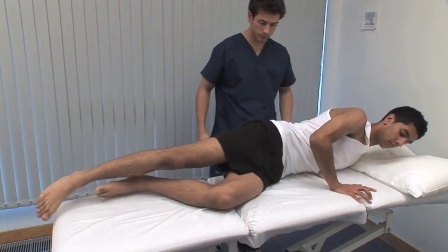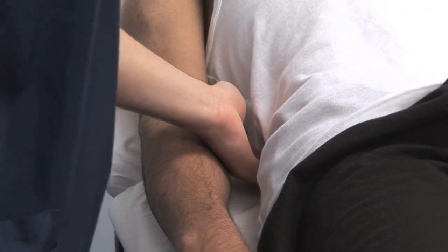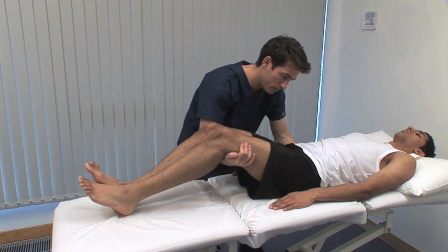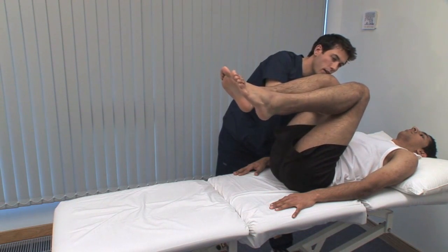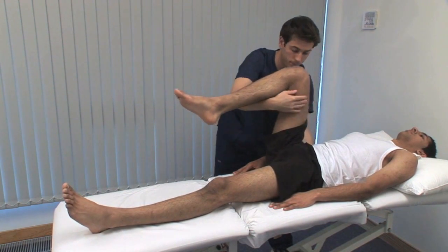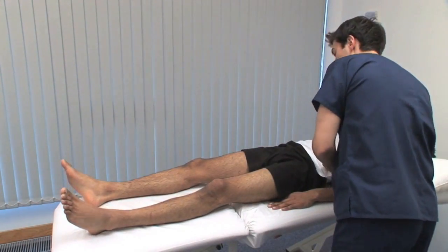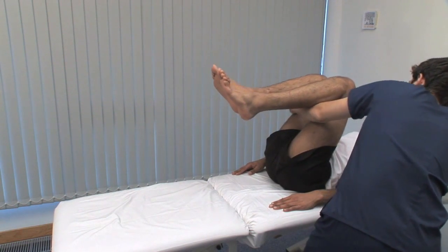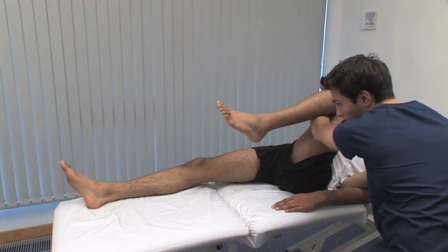Now roll back over. We show the special tests, starting with the Thomas test for fixed flexion deformity or limited extension. Flex both hips up as far as possible and feel that the lumbar lordosis is eliminated. From this position, we're testing the left hip — straighten your left leg and put it flat down onto the couch. Keep the non-test hip and the lumbar spine flexed while the patient extends the other limb. Inability to get the test leg flat onto the bed indicates a flexion deformity. Remember that extremes of hip movement may risk dislocation of a total hip replacement.